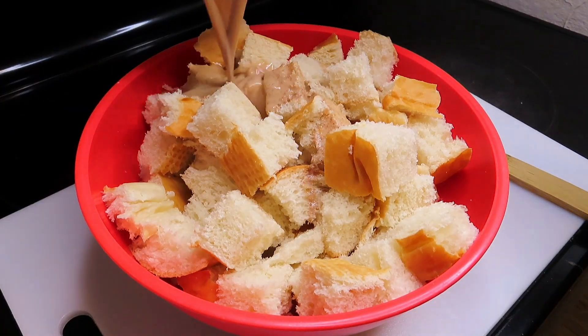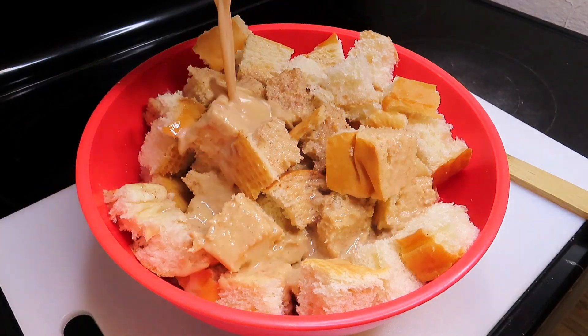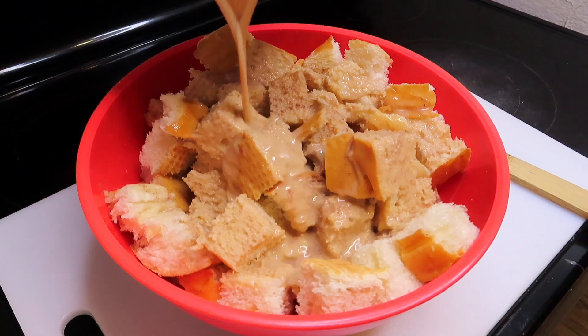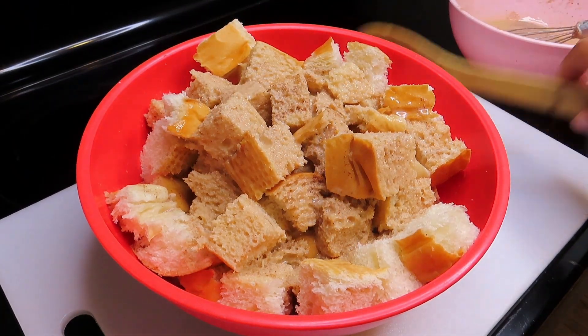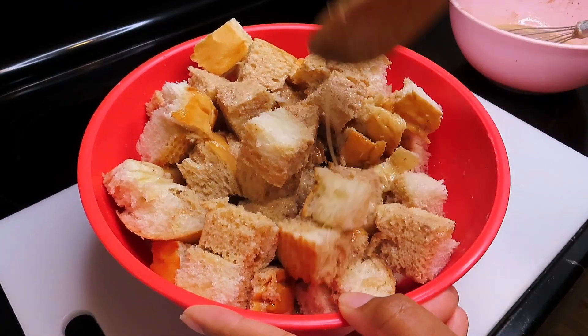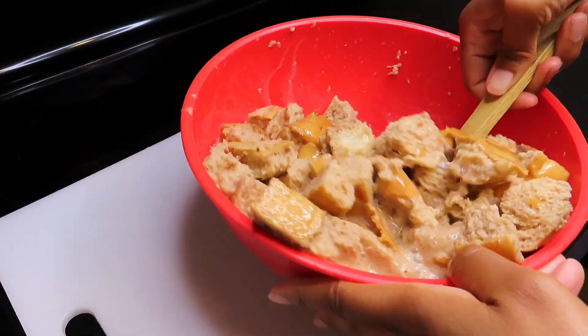In a large mixing bowl, I am just going to take my French bread and completely coat it with the custard that I made earlier. Then I am going to give this a really good stir to make sure that all of the custard is completely coated on the French bread.